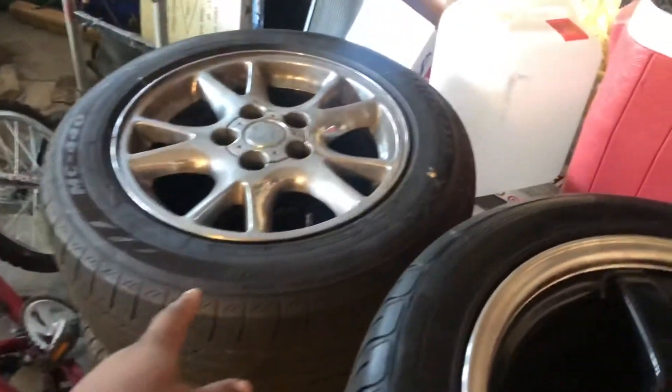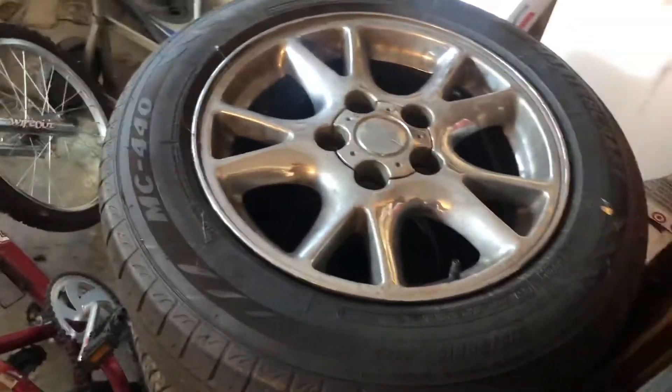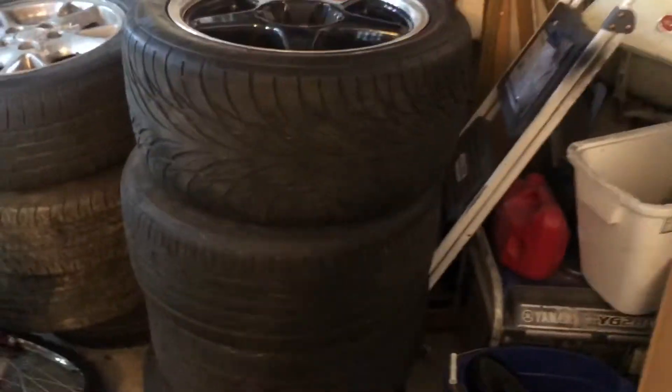I am selling these — I got all four. If anybody wants them, hit me up on Instagram and I'll sell them cheap. I don't really need that much for them, just want to get them out of my garage. As you can see, I already got hella tires in here — I need to get these things going.